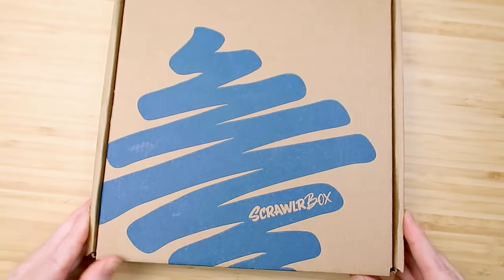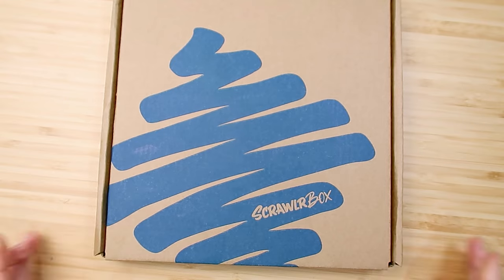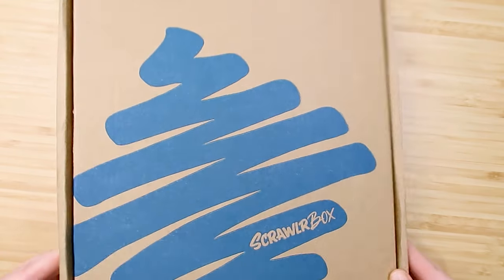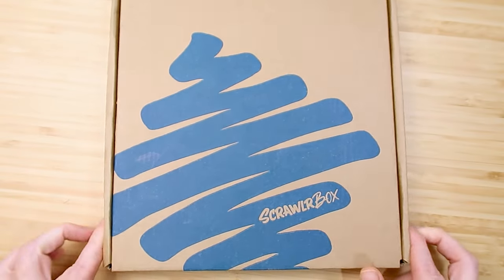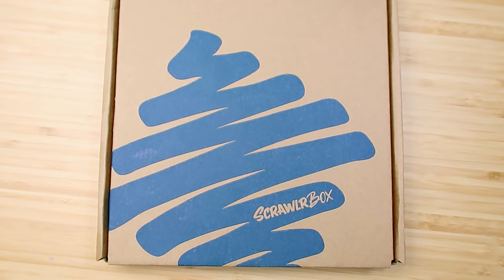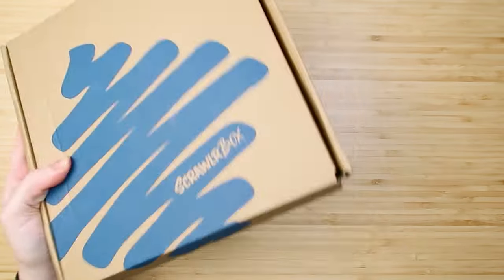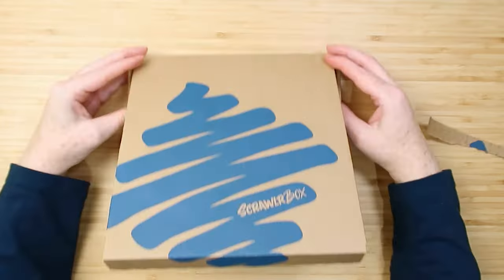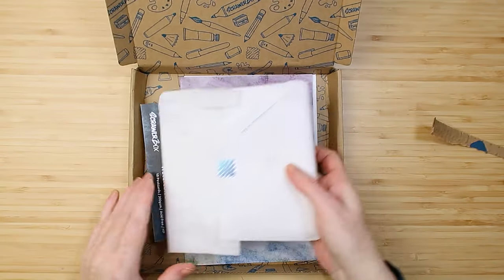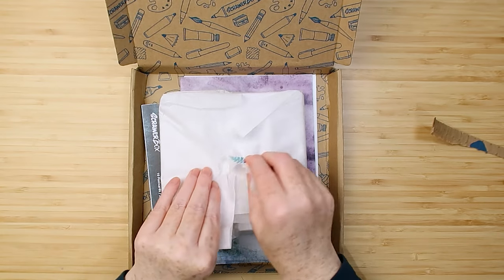This is Scroller Box 100, so this is the 100th box and apparently it's got a special gift in it, which is why I've signed back up to Scroller Box. I'll get it open and see what's inside.